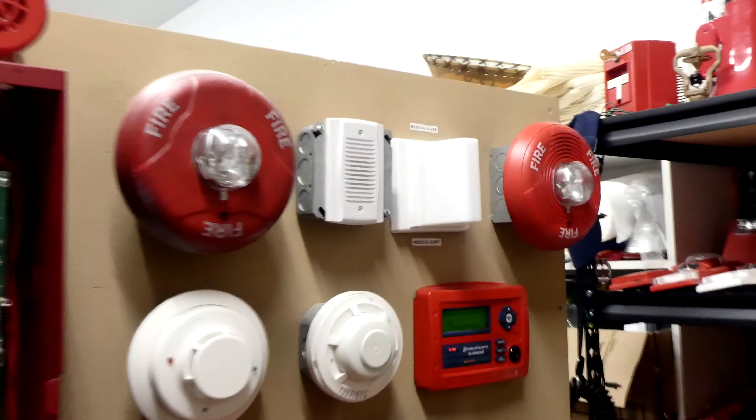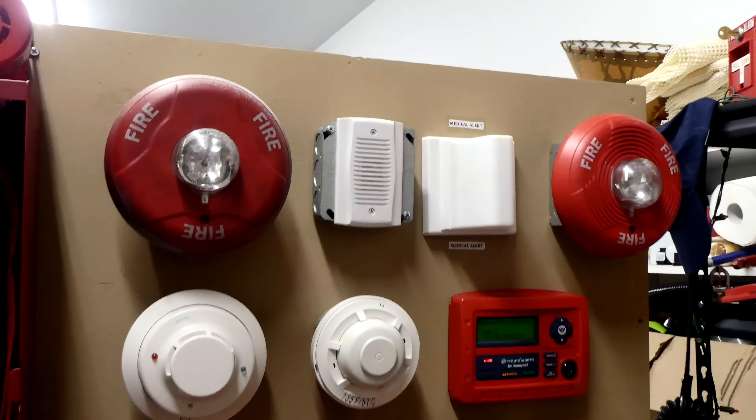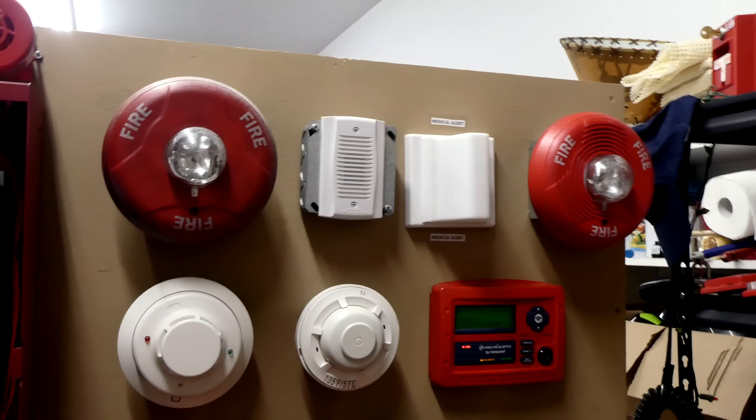These alarms are nice, and they allow me to have audible silence even though they are two-wire alarms, which is nice.